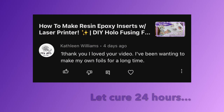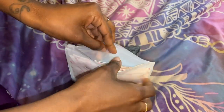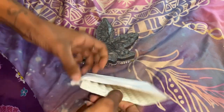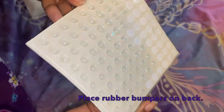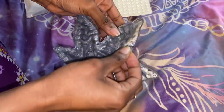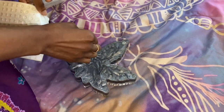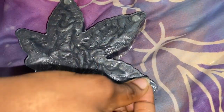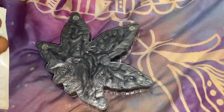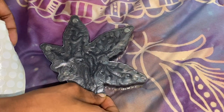My piece is completely cured, so now we're going to make sure it's protected and doesn't slide across or scrape up any furniture. We're going to place rubber bumpers on each of the leaves — these are so cost efficient, I get about 200 of them for five or six dollars on Amazon and they'll be on my storefront too. Place one on each tip and one at the base.